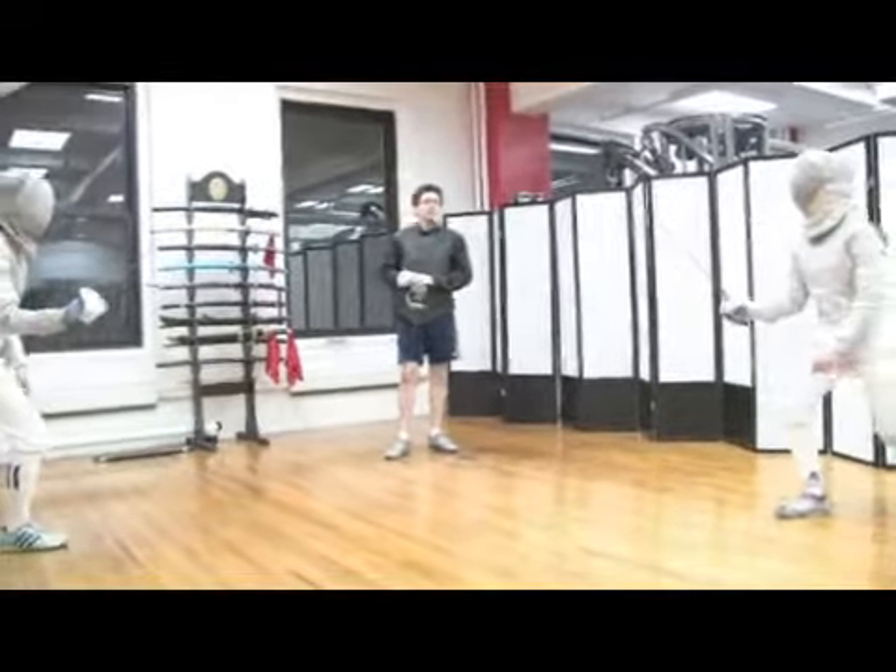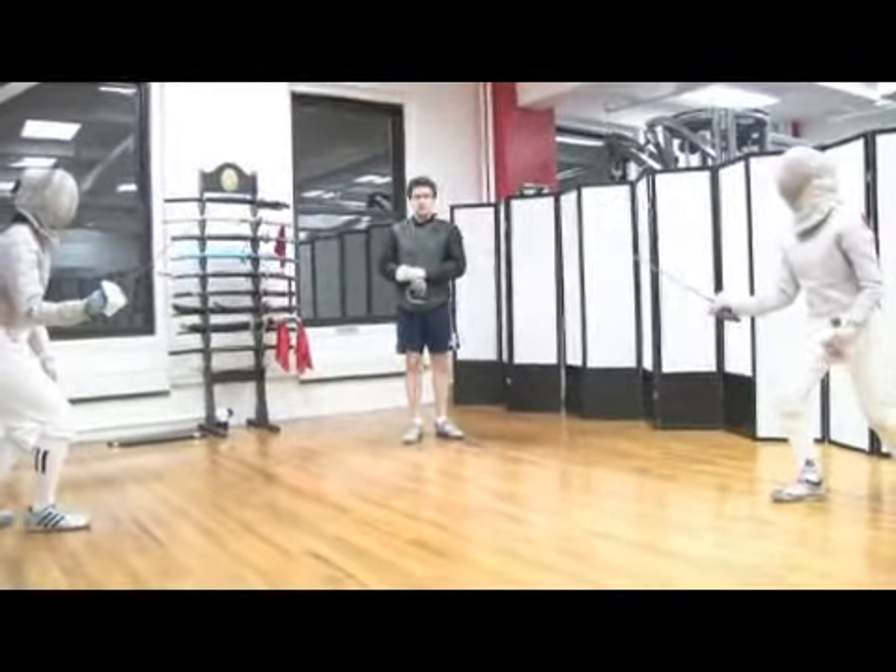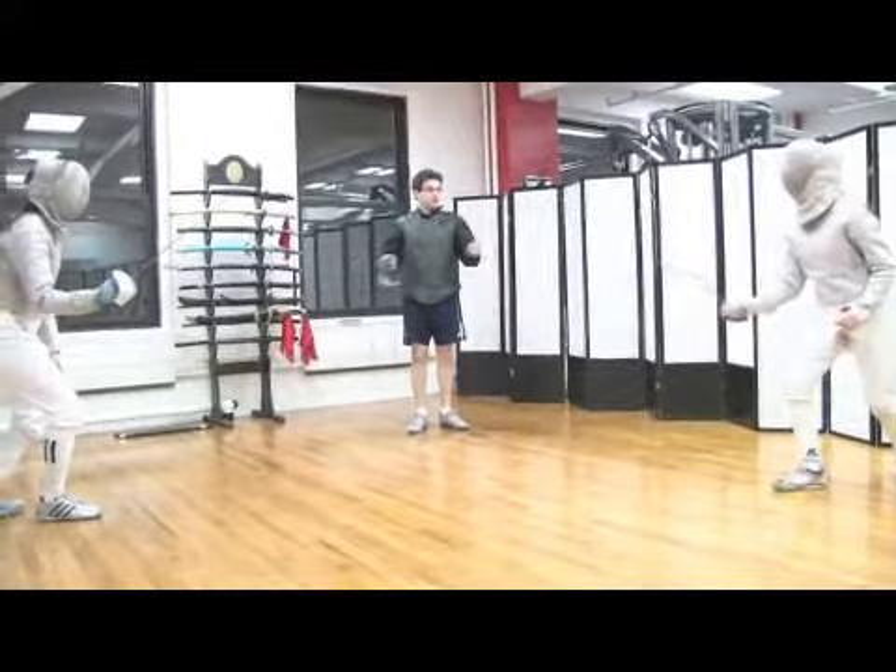Watch carefully. They're both going to be moving as though it's in close distance, trying to make an attack. Fence.